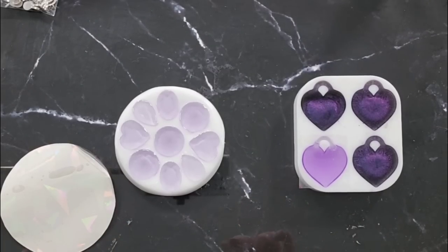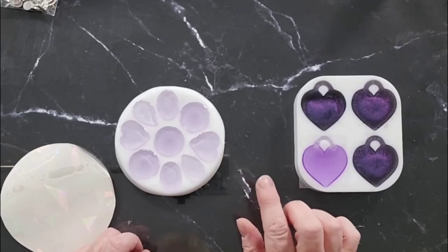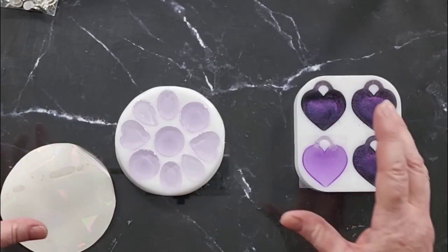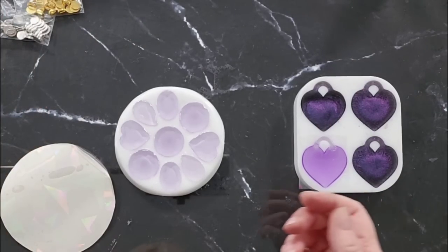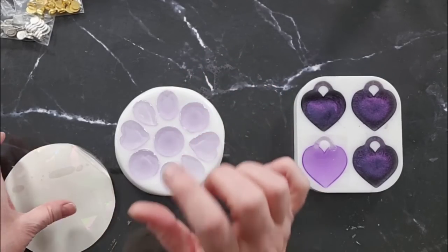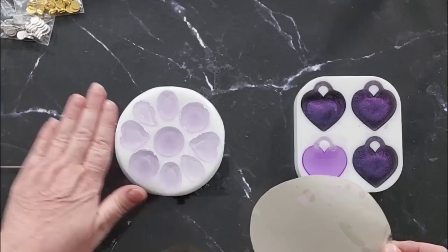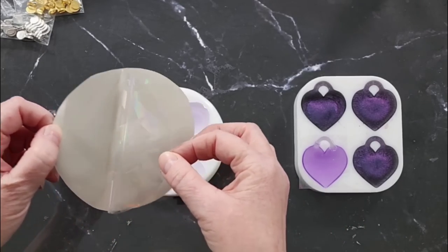Shall we try this again? I put some more clear resin on. I can touch it without it sticking to me but it is leaving a fingerprint, so I know it's ready. I could have edited out my blooper and no one would be any the wiser, but that's not how we learn. I've filled them up so they're doming - a couple overflowed a little bit, but for the sake of the experiment I'd rather have them doming with good contact rather than too shallow.